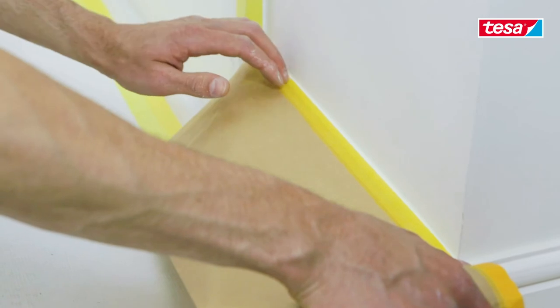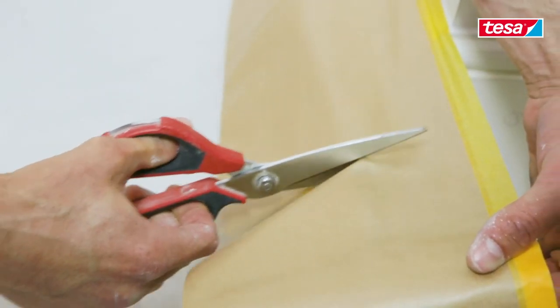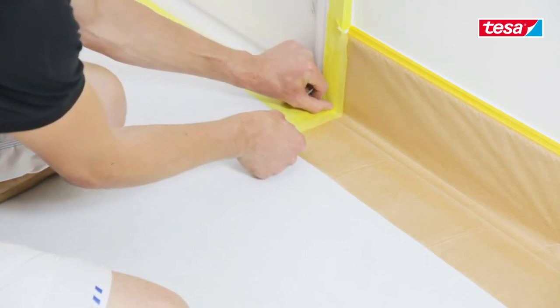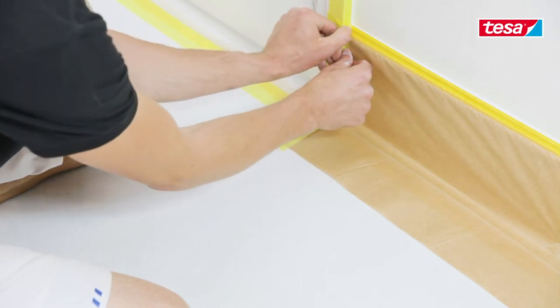Now I'm going to be covering the skirting board using the EasyCover Precision paper. Now I'm going to be using the masking tape to stick down the edges of the paper to the frame, to ensure that no overspray goes onto the door frame itself.